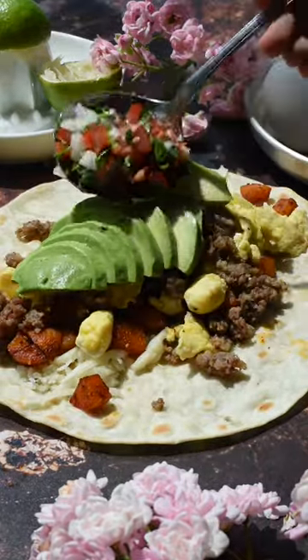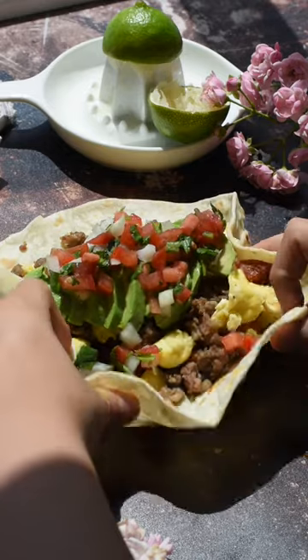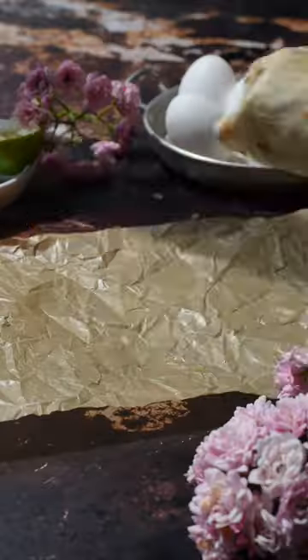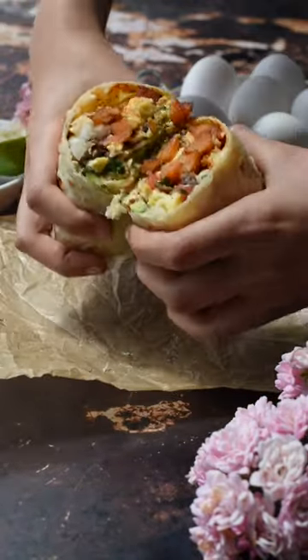Now all you have to do is assemble your burrito. Make sure your tortilla measures 10 inches because you want everything to fit in there. Then wrap your burrito up. Also, these are great for freezing, so be sure to check out our blog where we show you how to do that. If you guys love videos like these, be sure to share, like, and follow for more!